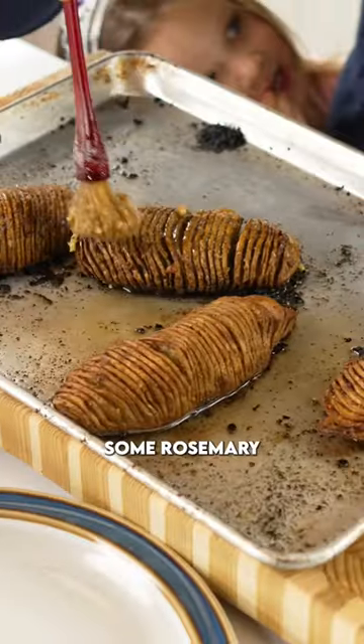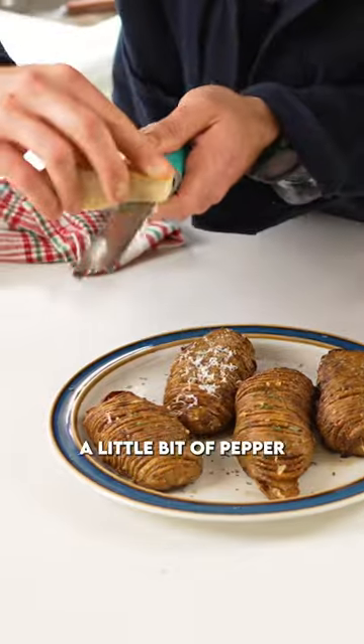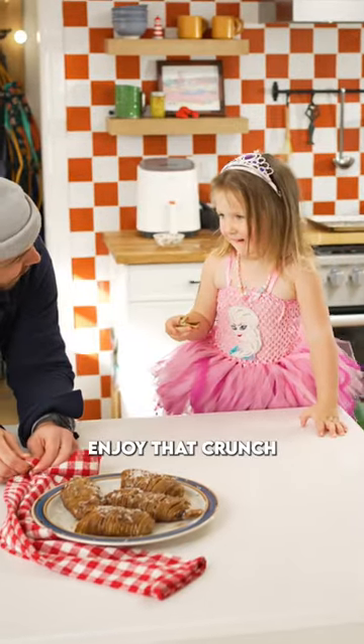Finish these with a little bit of parmesan, some rosemary, a little bit of salt, a little bit of pepper. These are an amazing side dish. Enjoy that crunch.